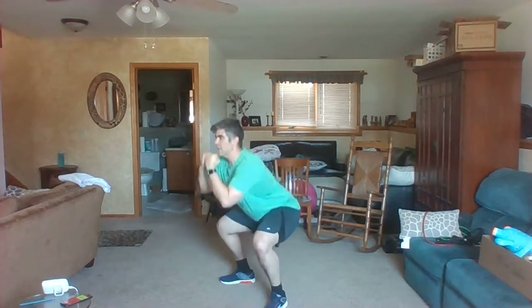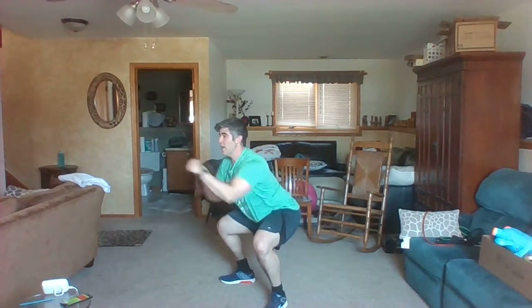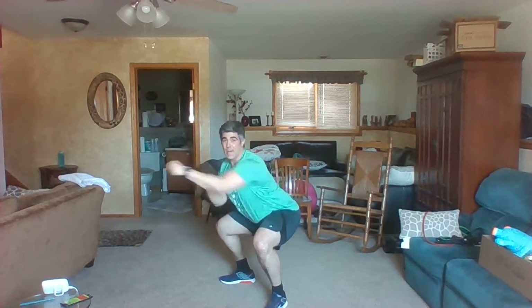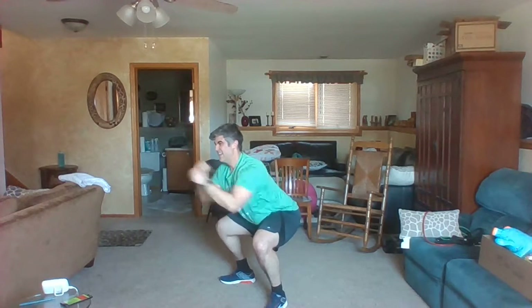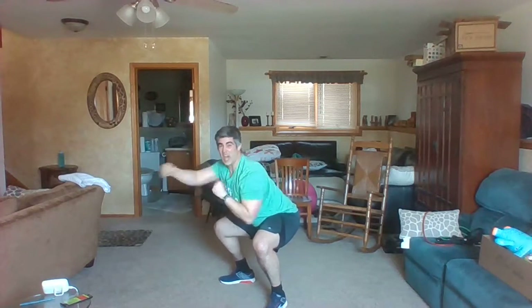Let's go — squat punch. Sit low, ball up your fists, and get ready to punch. To get the most out of this, make sure you're low and that you snap back every time. This is not my exercise — I am not a fighter. But it's still good. All you fighters out there, I just solved it with love.